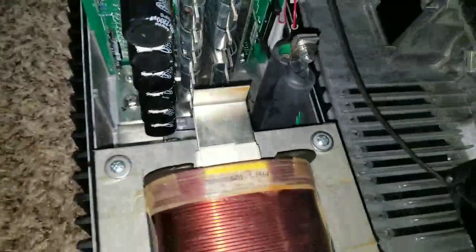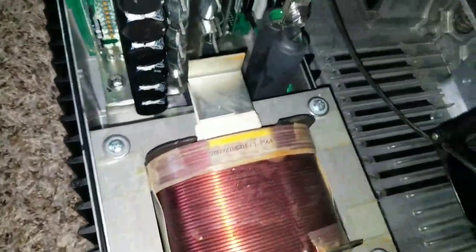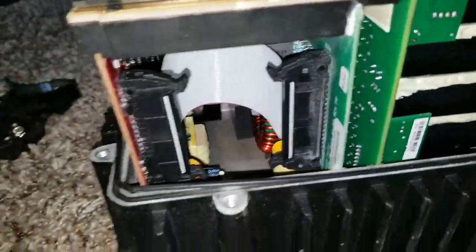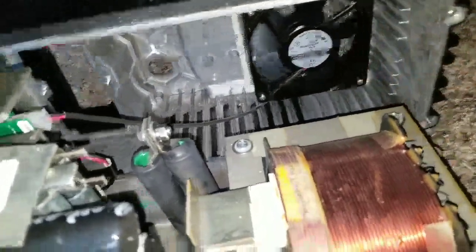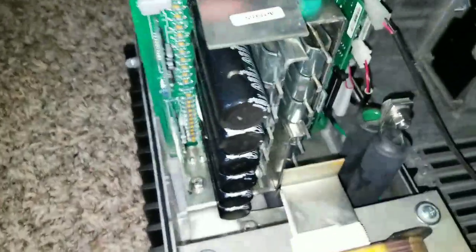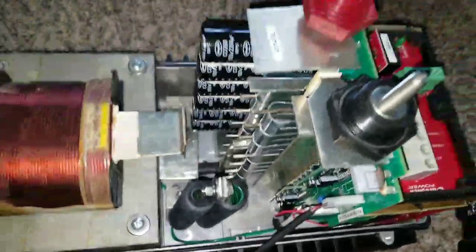I just want to bring you to a different ball game here — more capacitors and all the other cool stuff. This is how the board looks like if you've never seen inside an Outback. The board is made kind of flexible so you can snuggle it into those big top knobs right here. There's a huge transformer here and the turbo fan right there. This is the vented model — the GVFX 3048.